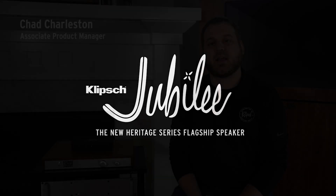My name is Chad Charleston and I'm an associate product manager for Klipsch. I'm going to take you through a top-to-bottom overview of the Jubilee and the incredible components that take Paul Klipsch's final loudspeaker design from a dream to reality.